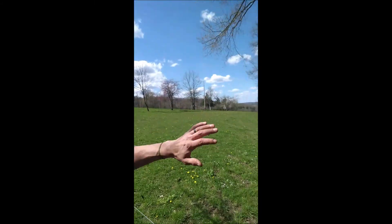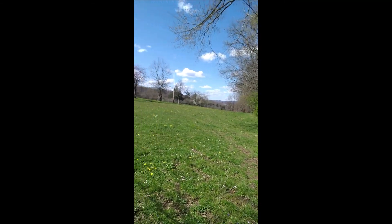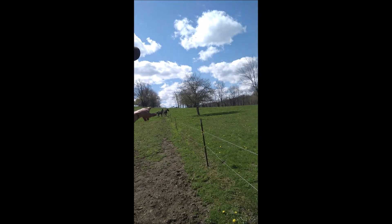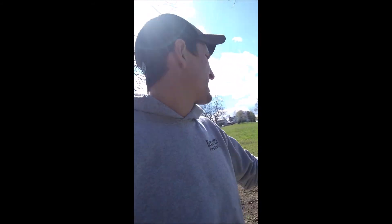Today we are moving the cows up into the rest of their summer pasture. The other day we moved them into a smaller paddock that's part of this area — we wanted to get them used to being out on the grass, because they didn't have a lot of grass in their winter feedlot. We also wanted to get them used to the fences and the new area before putting them out on a big field. Today we're going to move them out and let them start to eat some of this grass.